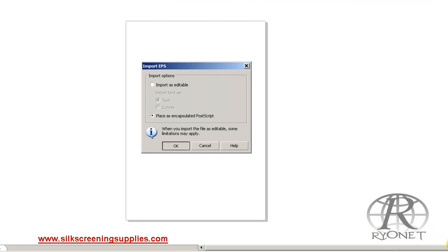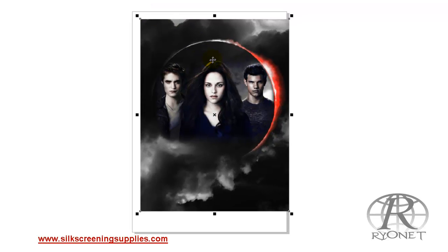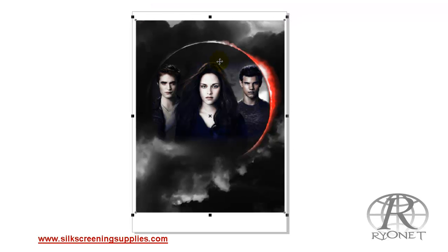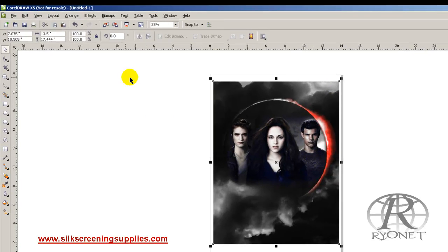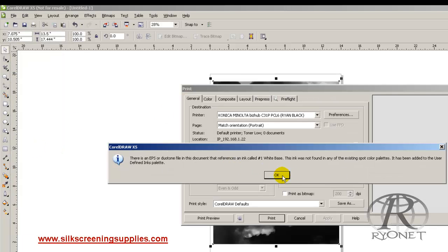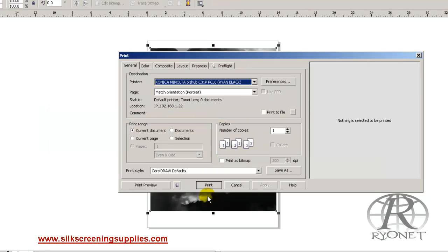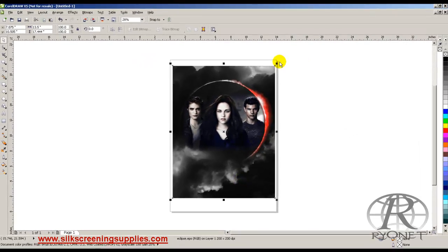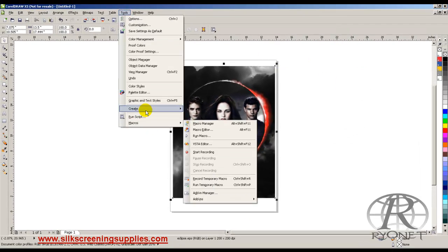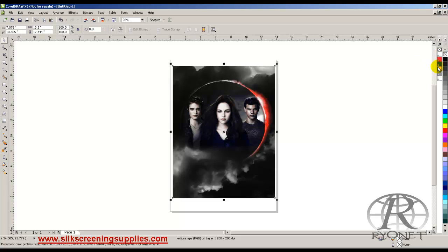In CorelDRAW we open a blank document. We place or import it as an encapsulated PostScript file. This will import directly onto the page in full color with the Pantone colors already separated out. Here's our full color image. To get it to read the document palette, we go to Print, and once it's printing it now recognizes each one of the bases. We can then go to Save or Cancel, go back to our Tools, look at the Palette Editor, and we can now see our document palette.